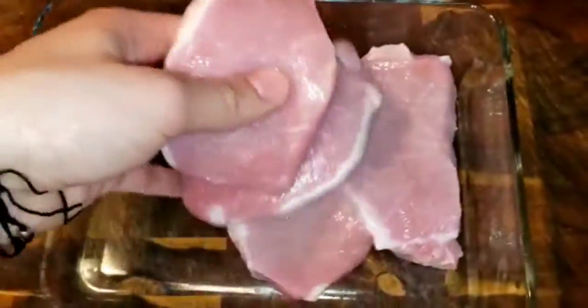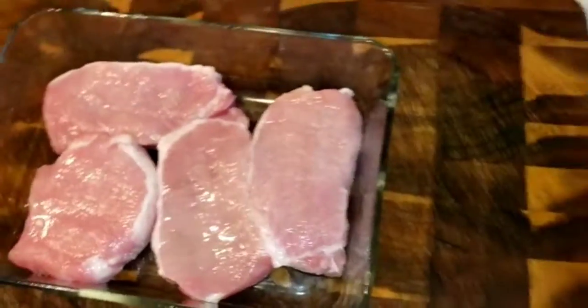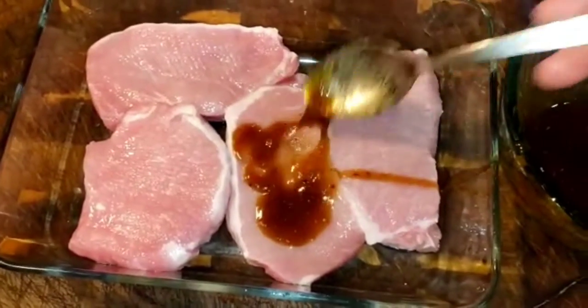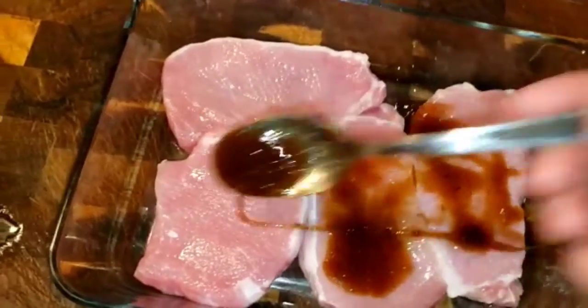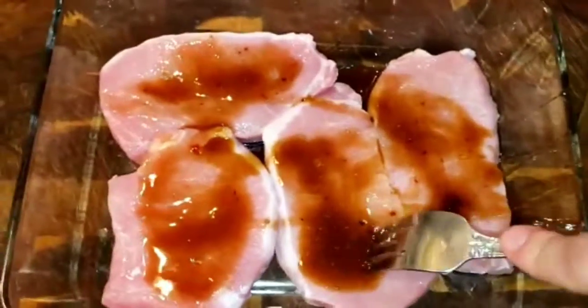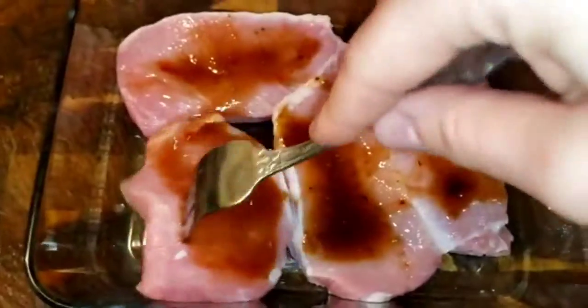Then put the pork chops in the bowl after you wash them — I always wash my meat. Put the sauce that you just made all over the pork chops, and don't forget to put the mixture on both sides. Then make some holes with a knife or fork so the sauce can go inside the pork chops.